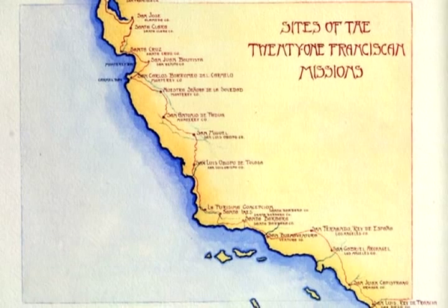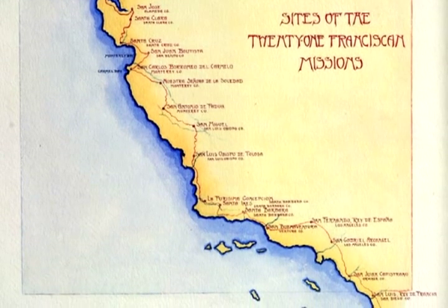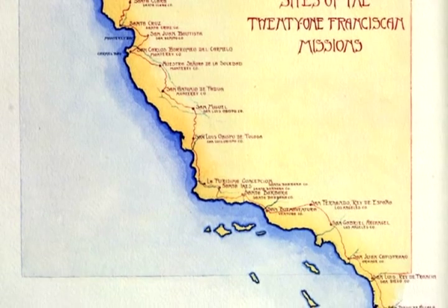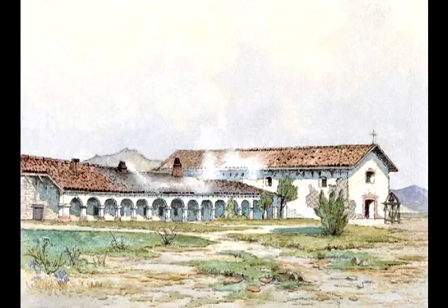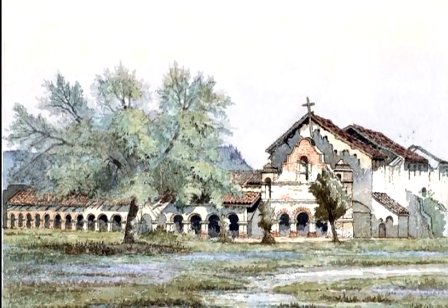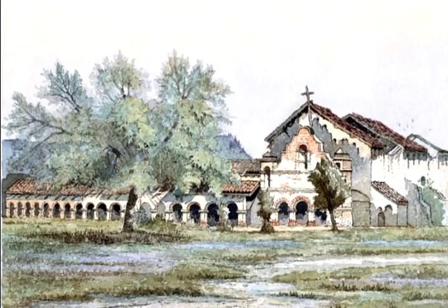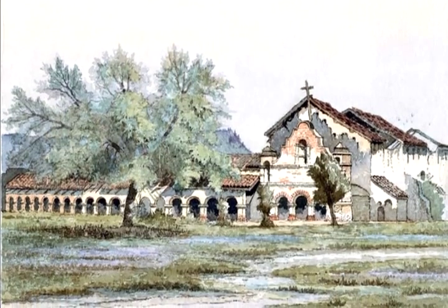By 1897 some of the mission buildings had been damaged or completely destroyed by the elements. Several of them were miles from the nearest road. Soledad, San Miguel, and San Antonio had been abandoned and were used for other than ecclesiastical services, or were largely forgotten by the time Deacon arrived.